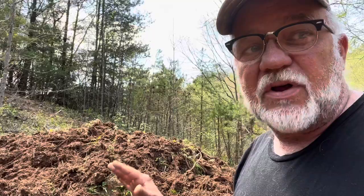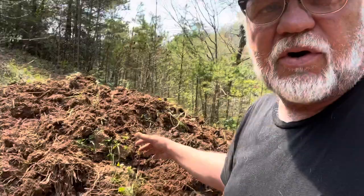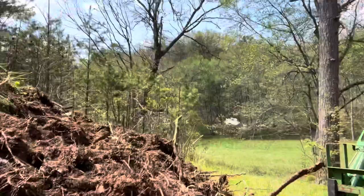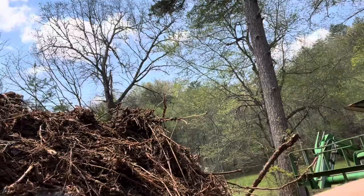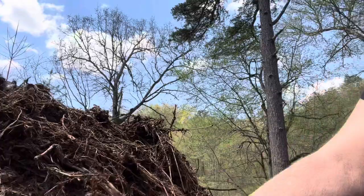Covering it with tarps will keep anything that's trying to grow in it from growing anymore. I haven't covered it yet, so some of the green growth you see right now is from the part that was on top that still had sun. But notice the areas down below — look how this is breaking up. You can see the organic matter, some leaves, moss, and the dirt starting to form. It's a mixture of some dirt already in it, but this is what I'd call good composted topsoil that is breaking down really well.